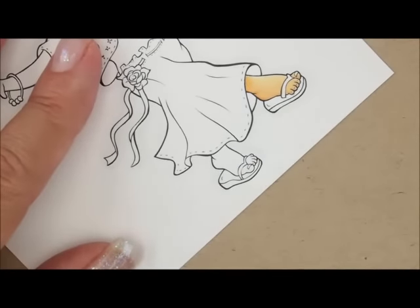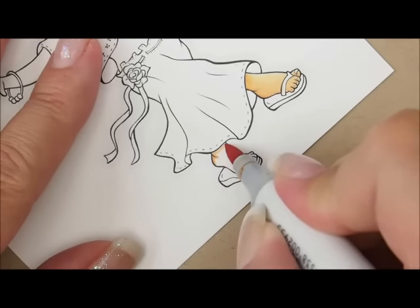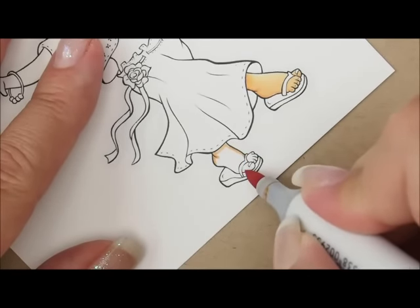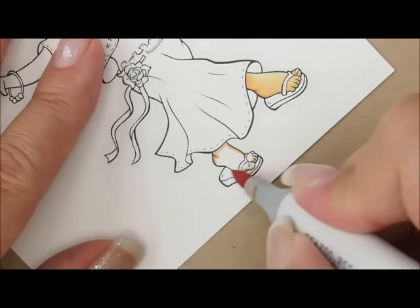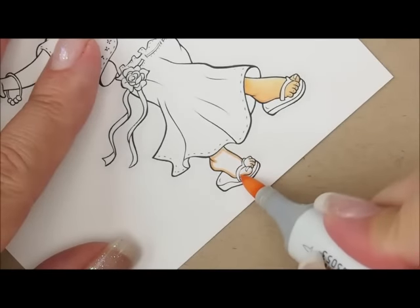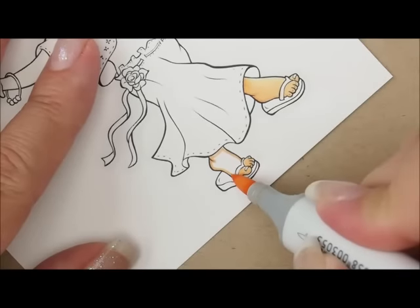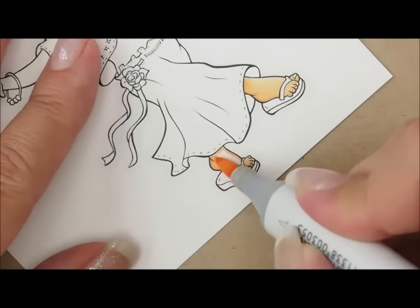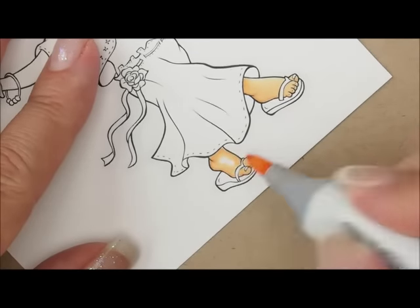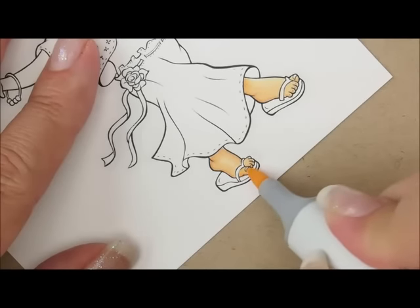Let's go over here and do this foot — same process. Starting with E21, going right down the back of her foot, doing the ankle again, next to her skirt, along the top of the foot, and these little toes. I'll add E51, missing that toenail and filling the rest of the toes in, brushing a little bit along our line. Then I'll go over the whole thing with my E50 and cover up that toenail.